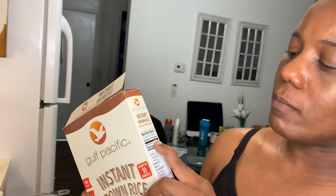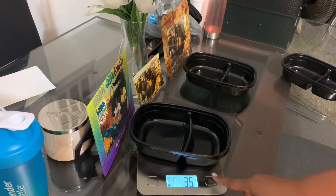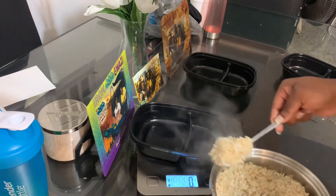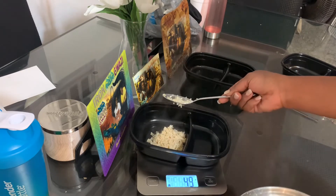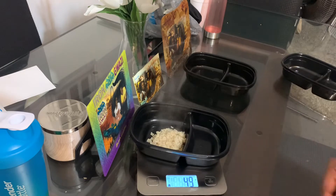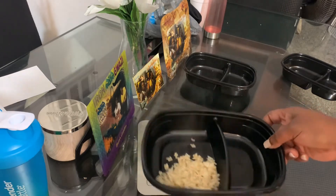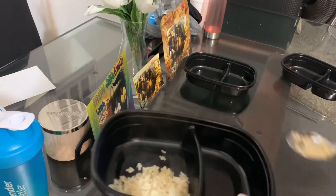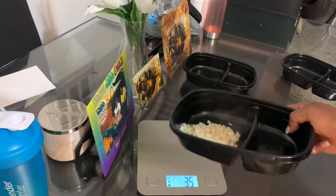Rice — it is a half a cup for 160 calories. A half cup is 44 grams. I am going to be using my scale, which I need to wipe off. That's usually about the amount of rice that I will get — I would usually do like two tablespoons, but for measuring purposes this is what I'm going to get.